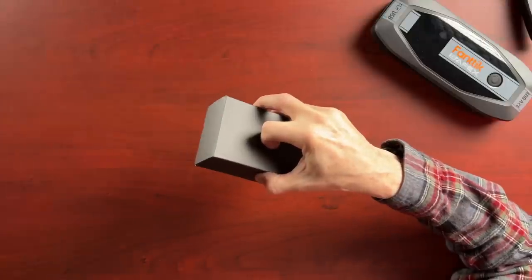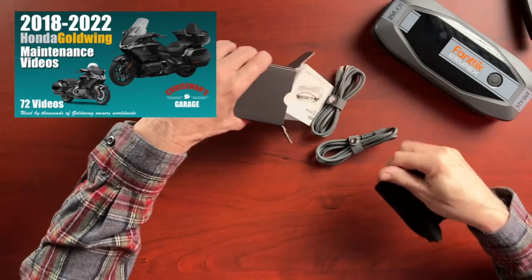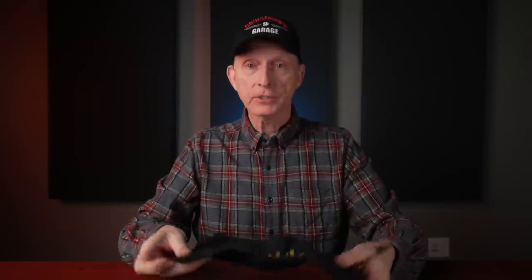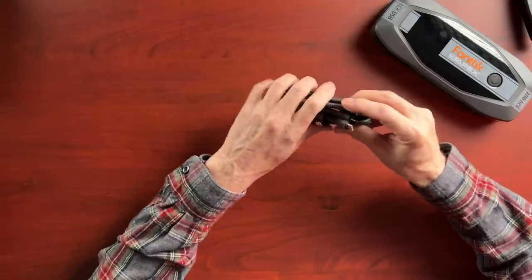There's also a smaller box containing a couple of cables and an owner's guide manual to explain how it works. There's a pretty nice storage bag that should easily hold the unit, the clamps, and everything else. We also have a USB-C to USB-C cable and a USB-A to USB-C cable — both feel like pretty substantial, well-made cables. So that's everything that comes in the standard kit.